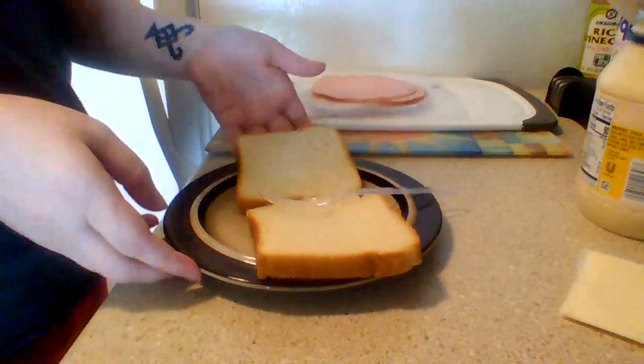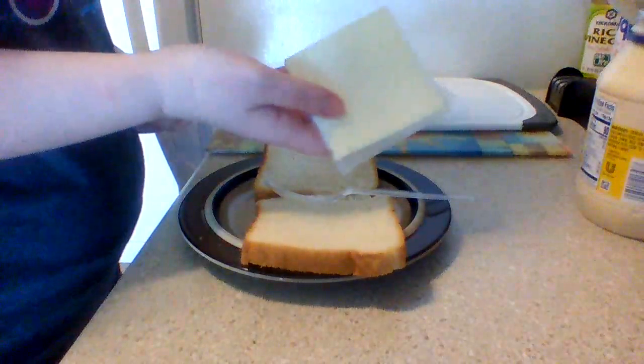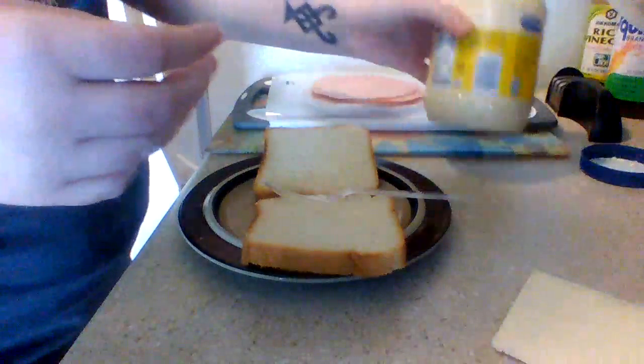So I have some ham, I have my bread, I have my cheese, and I have some mayonnaise.